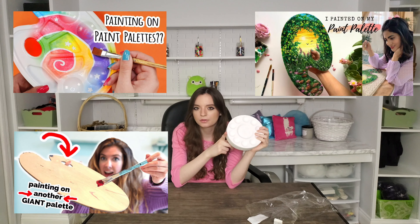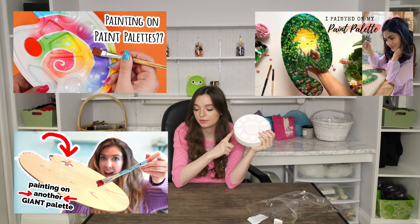I am aware that other YouTubers have painted paint palettes before. I know Mariah Elizabeth has done it a couple of times, and I know Chloe Rose Art has also done it. I am just painting the paint palettes because it was a request and because you guys voted on it. Paint the paint palettes — say that ten times fast.